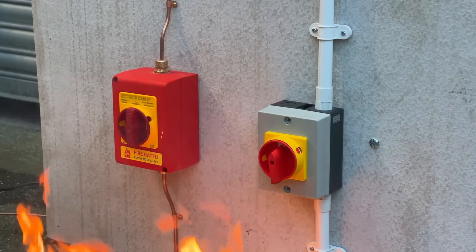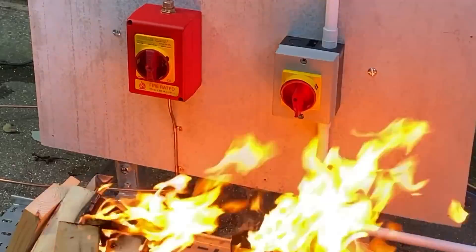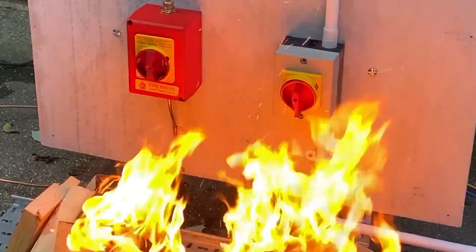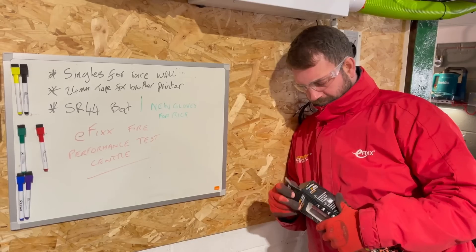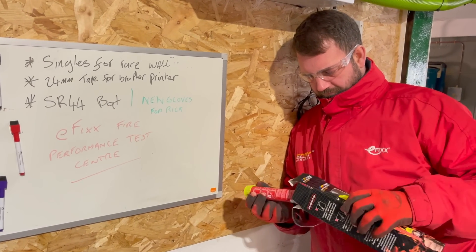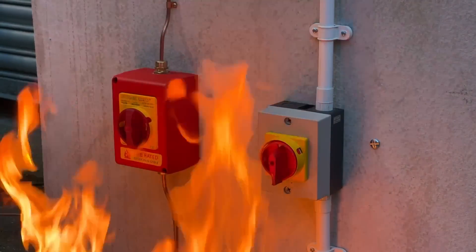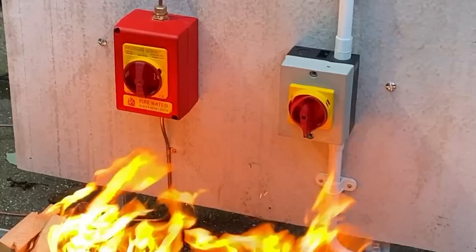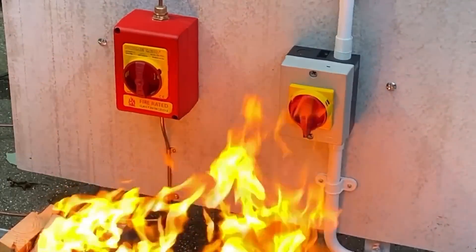Before we have a raging fire on our hands, what's our fallback plan for safety? Well, we take safety very seriously here at the EFIX Fire Performance Safety Test Centre — we've got Rick on hand, currently reading the instructions for the fire safety stick. As the fire starts to build up, I'm sure everybody watching has either seen or installed the plastic style of isolators themselves.